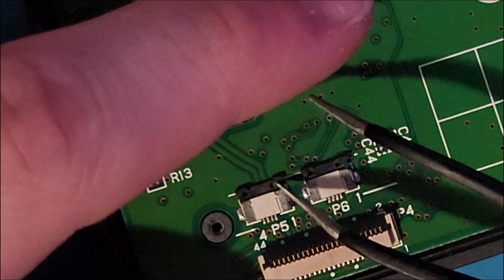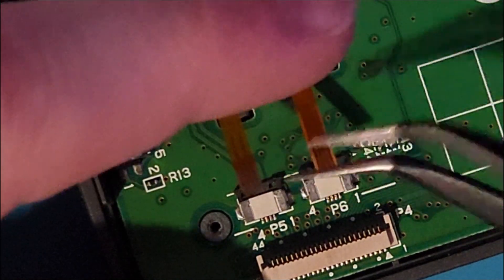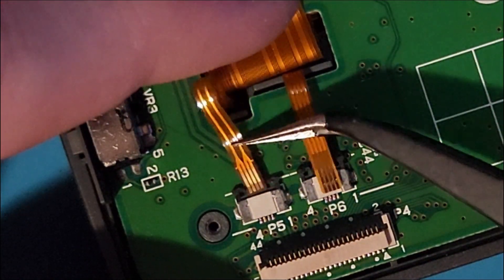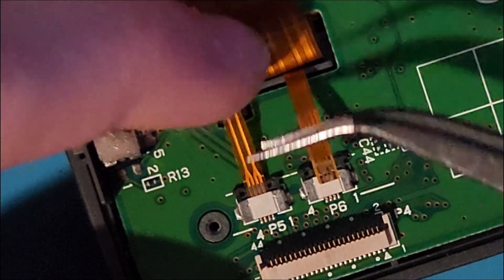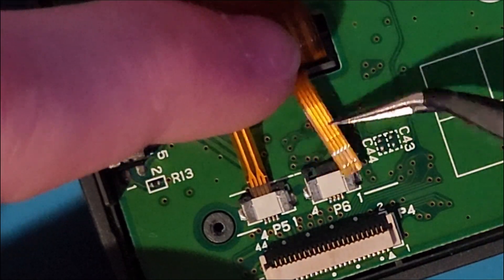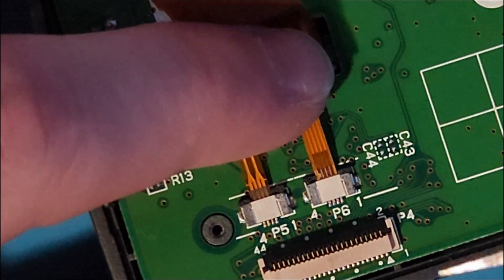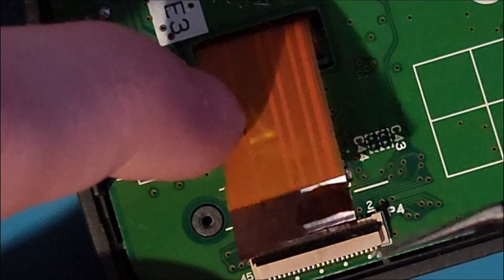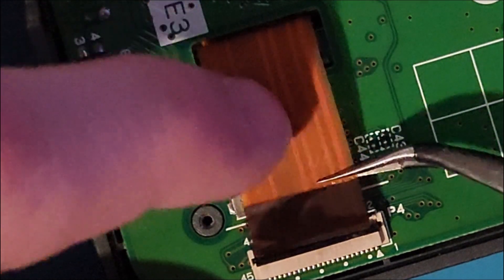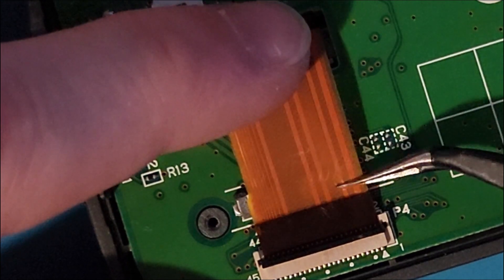Screw down the DS motherboard into the top half of the shell using the four Phillips head screws. Next, insert the ribbon cables for the touchscreen into their slots, make sure they're pushed in all the way, and then slide the black locking mechanism shut. Insert the ribbon cable for the bottom screen and make sure that the black part of the connector lines up with the white line on the motherboard, and once it is, push the clip shut.